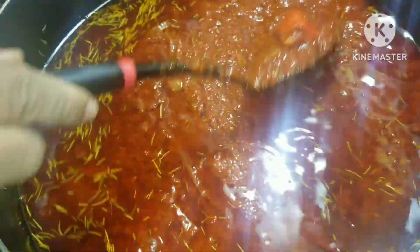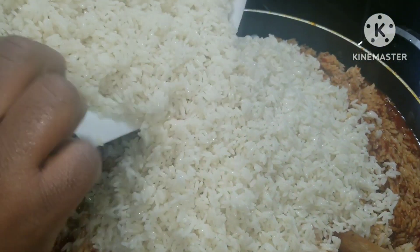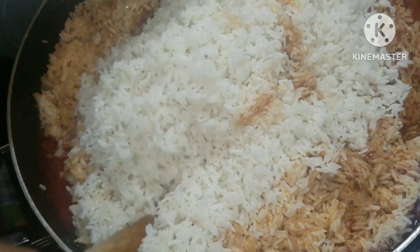I did my stew base because I don't want to waste time on this jollof rice. So I got my stew ready — if you want to know how I did my stew, go check my other jollof rice recipes. Then I poured in my white rice and mixed it all together.